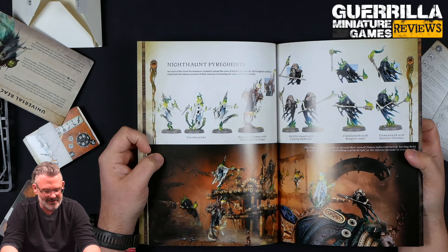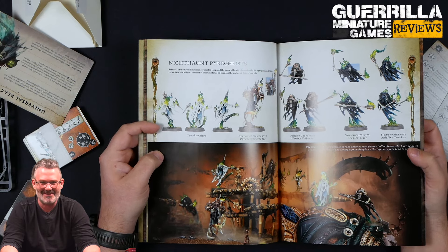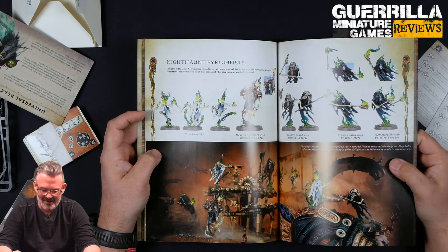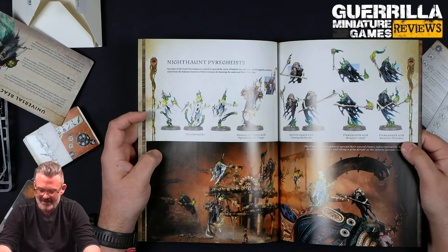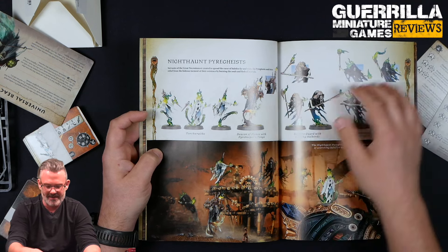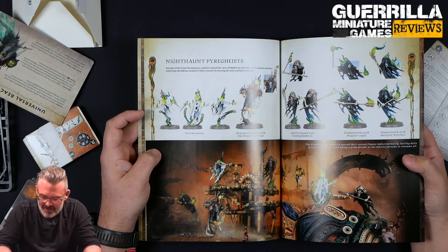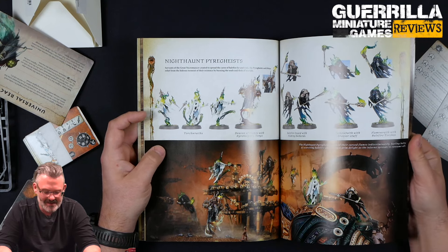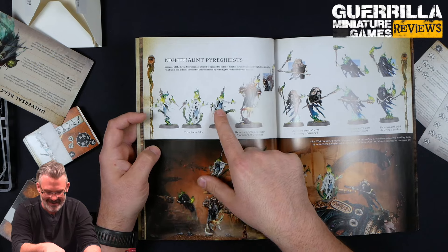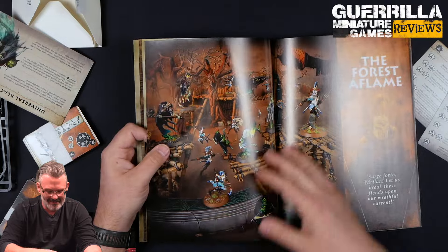And then the Torch Wraiths, which are sort of the lesser ghosts. And then you get Flame Wraiths with their braziers and Balefire Torches. And then you've got the Balefire Guard, which are like the bodyguard champions that go with the Deacon. They're just such cool miniatures. I love the undead. They're super easy to paint too. The idea that they're kind of like Scooby-Doo ghosts — except these guys' heads are on fire and they can't see anything — and then the Balefire Guard are a little more powerful than the lesser ghosts.